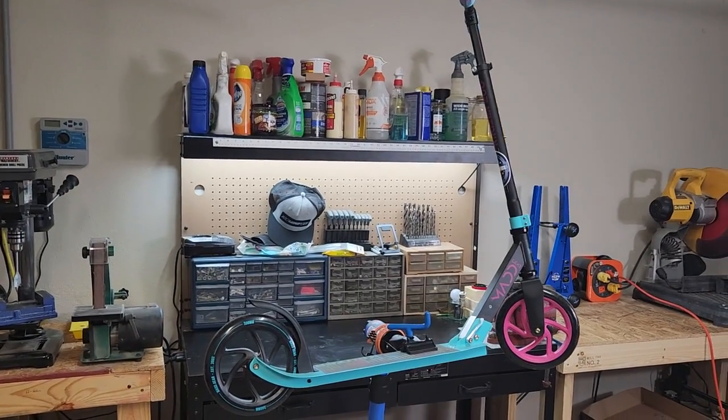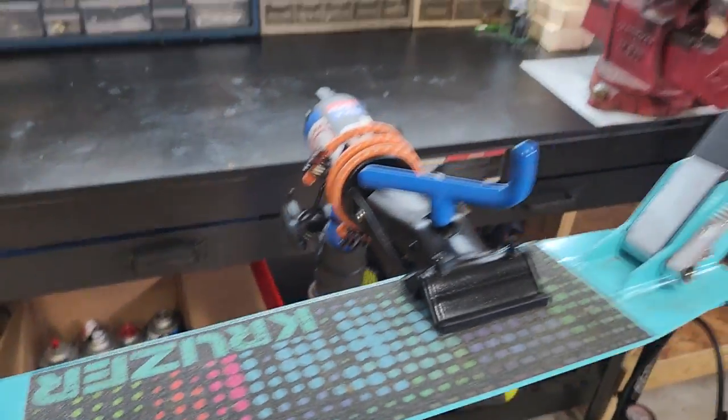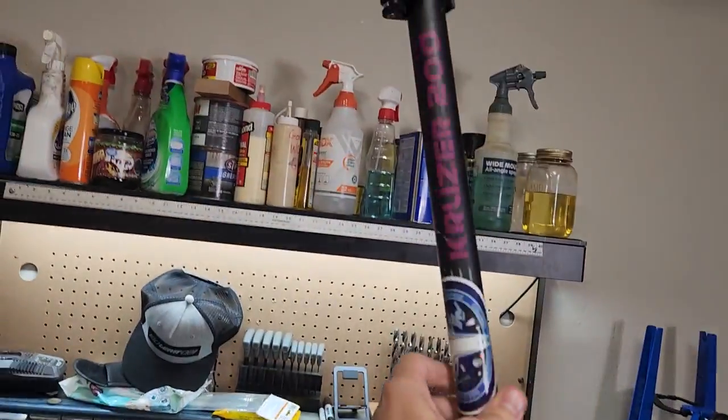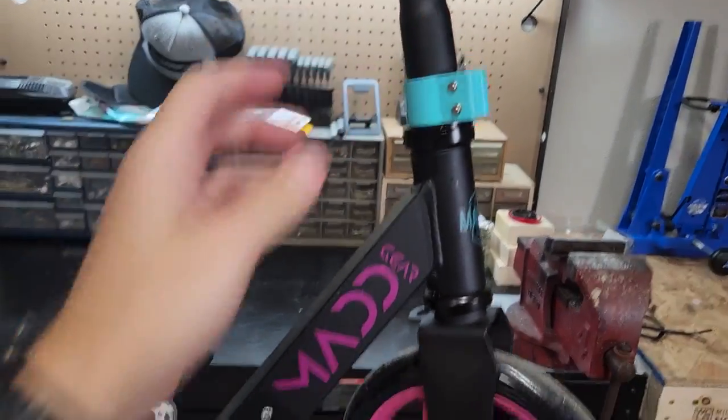Hey, what's up everybody? Welcome back to the channel. In this short video, I'm going to be reviewing this Cruiser scooter. I bought this at Walmart probably about six, seven months ago for my six-year-old daughter.